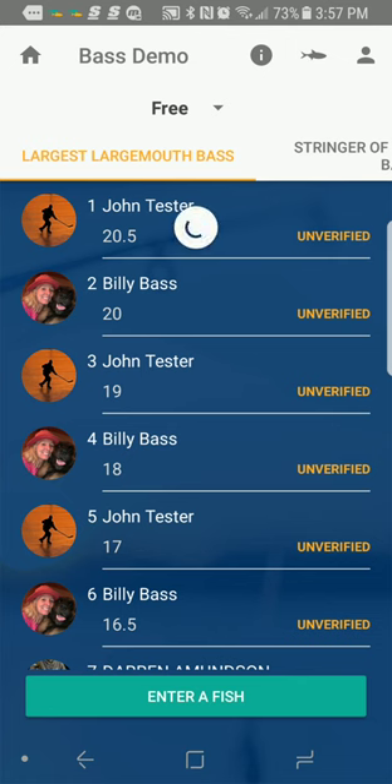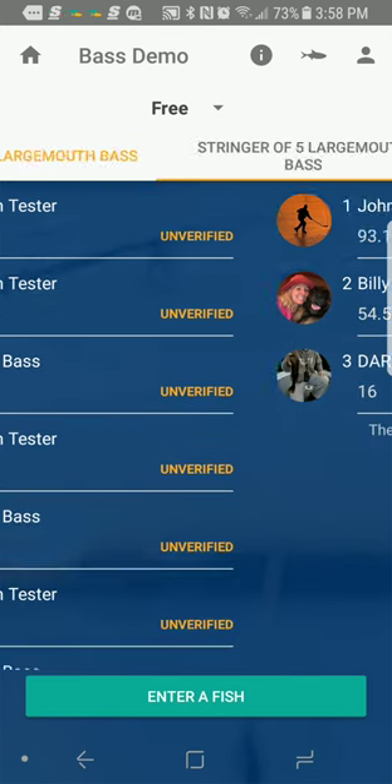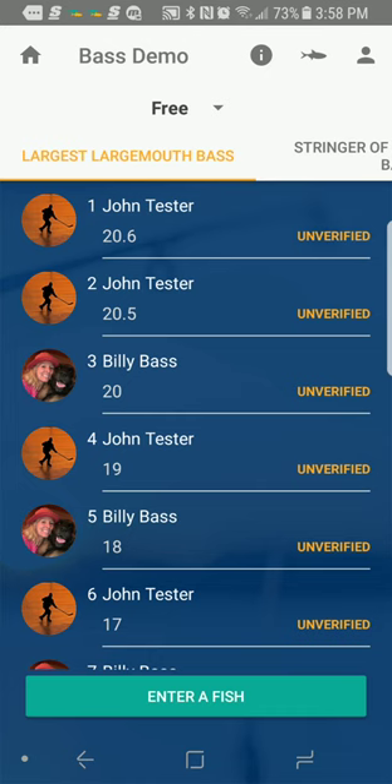It will register this new fish. If it were a new leader on the leaderboard — if Billy Bass were the new leader — we would also get a donkey sound that comes as part of the notification indicating we have a new leader on the leaderboard. Right now it's still me, I'm still the leader, so the notification doesn't go out. These notifications can be turned on and off, and it's that easy.